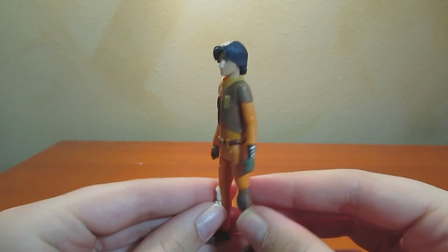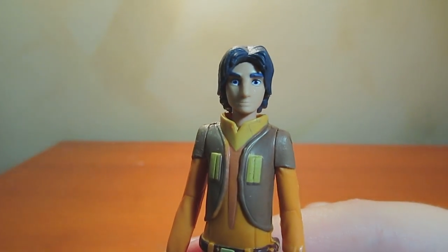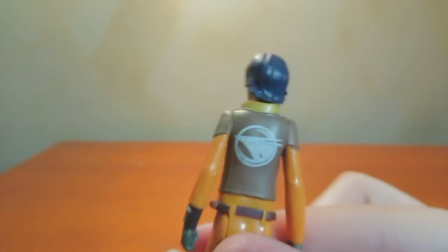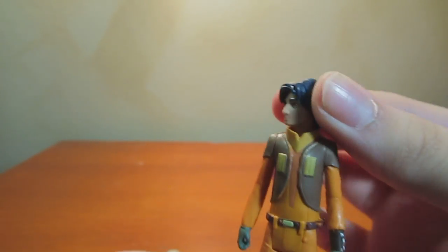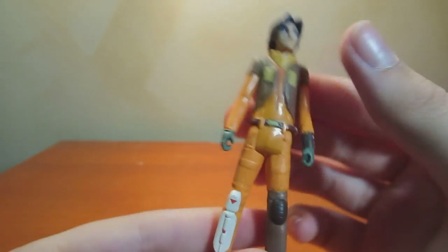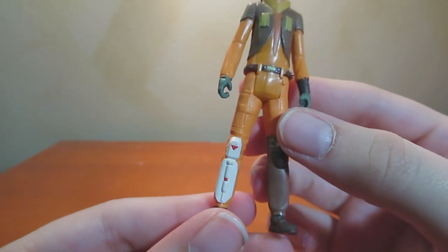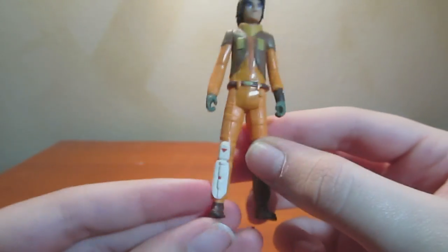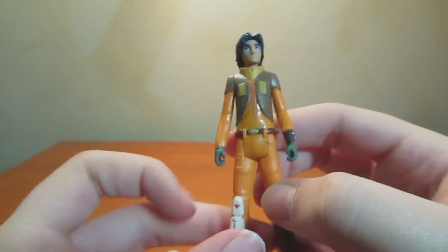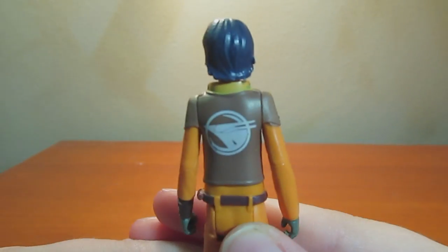Here is Ezra — he's pretty well done. His head moves, his arms move, his legs move, so five points of articulation. For as interesting as his costuming is, they did a really good job making it into an action figure — with his shin guard, his jacket, and the logo on the back looks good.